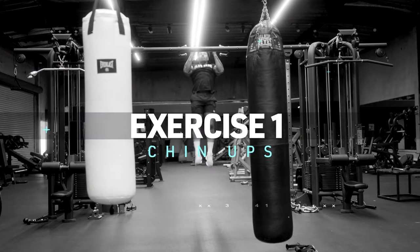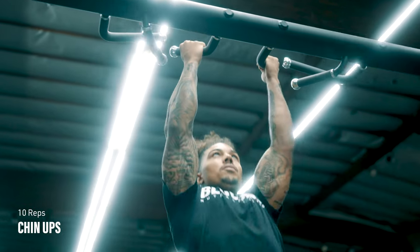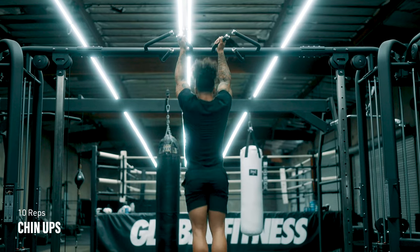Well, it's time to go. Let's work. Exercise number one: chin-ups. Grab the bar with an underhand grip so that your palms are facing toward you, around shoulder width. Pull with your elbows as if you're trying to tuck them into your front pockets.